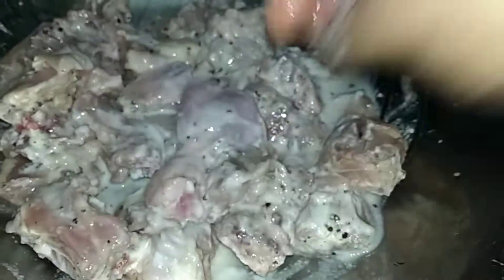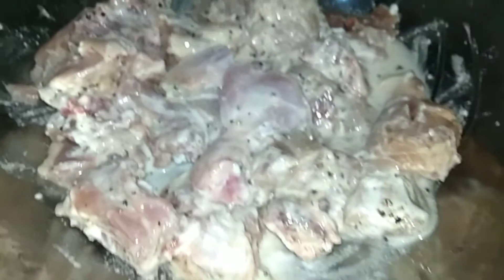Now we will leave it to marinate. If you have less time, you can leave it for 10-15 minutes. I will leave it for about half an hour.